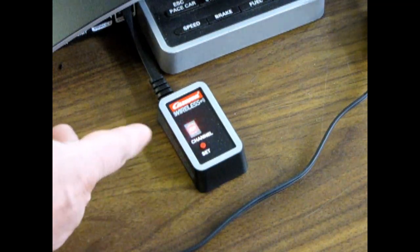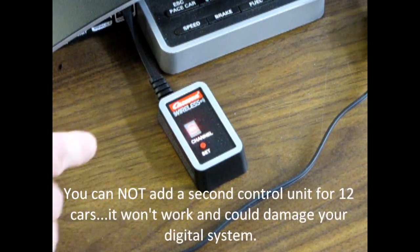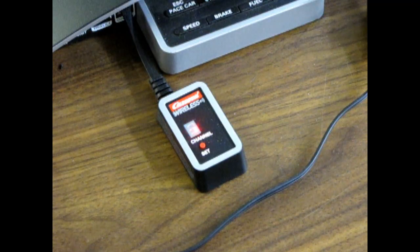The system can handle up to 6 controllers, and that's all it can handle — just 6. So you want to code all your controllers up to number 6, and then we will move on to tuning the cars to the controllers.